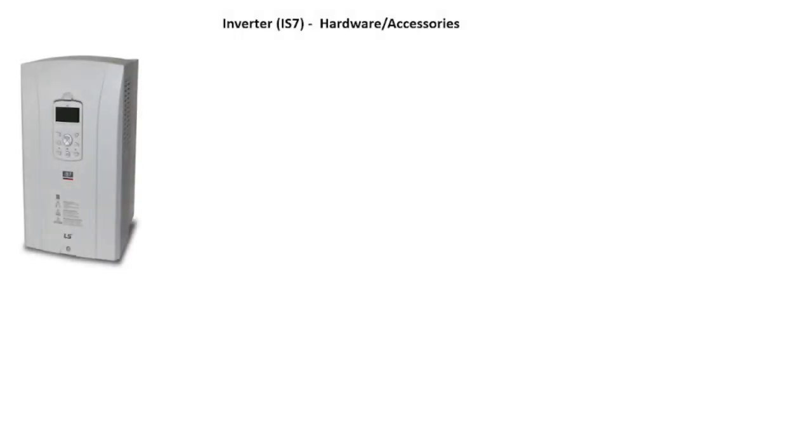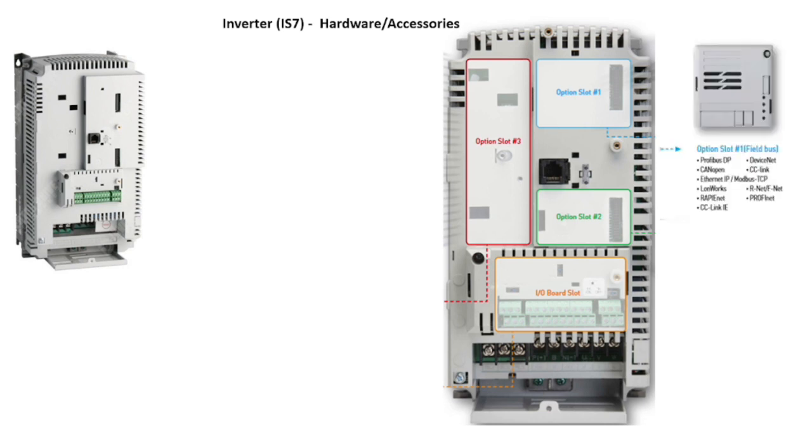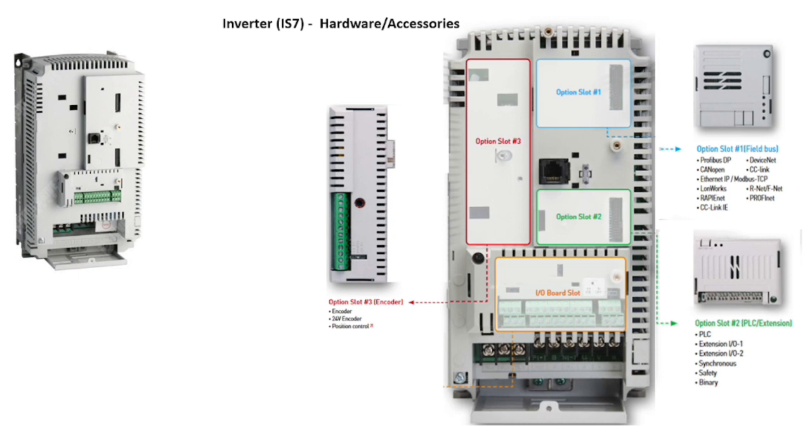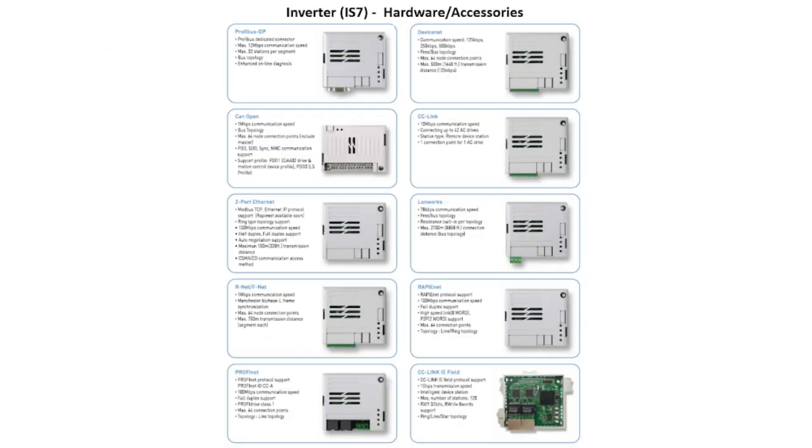For hardware details we need to remove the front cover. First unlock the keypad and disconnect the RJ45 connector from its back, then remove the bottom screw. After removing the front cover, there are three option slots to install additional modules. Option slot 1 is used for a fieldbus module for inverter communication. Slot 2 is used for PLC and extension IOs. Slot 3 is for encoder and position control, and there is one input-output board slot for control terminals. There is a communication card inside the cover which connects option modules through a pin connector. Various types of fieldbus modules can be used for option slot 1.